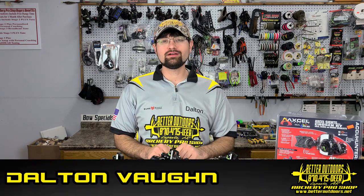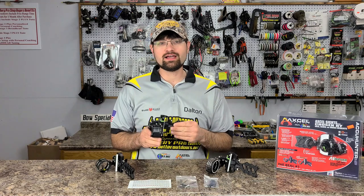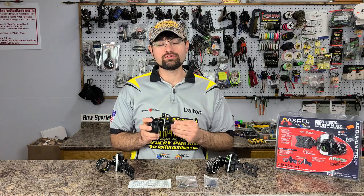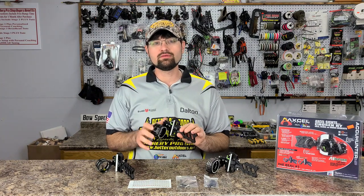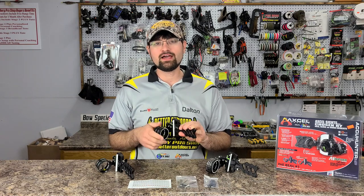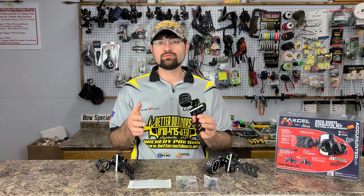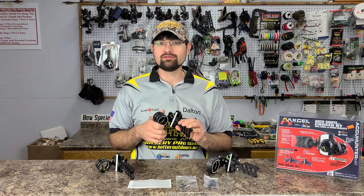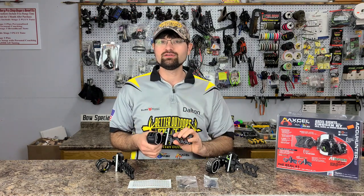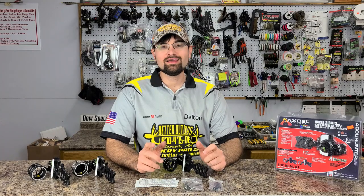Hey everybody, Dalton Vaughn here at the Better Outdoors archery pro shop with the Excel Accu Hunter. We're going through this site again — it's been four years since our original review and we've learned a few things. They've made a few changes and upgrades, so we're going to go through the site base features, then dive into all the different scope options for the Excel Accu Hunter.